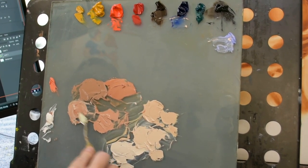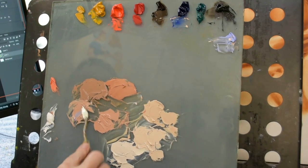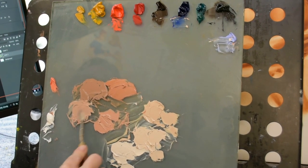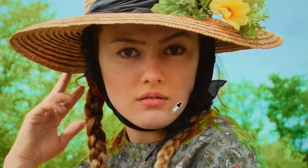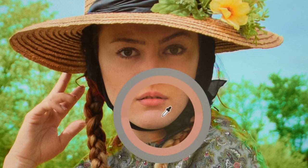Here we're going to get a little bit lighter version — I like to have that just in case when we're painting. I like to have three values so that I can do great transitions. And I think this color is going to work great. We can use it in the face and in the hand.